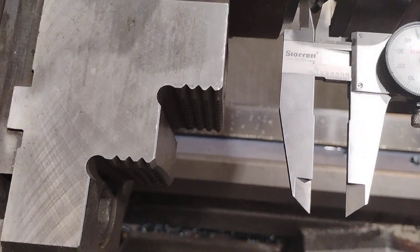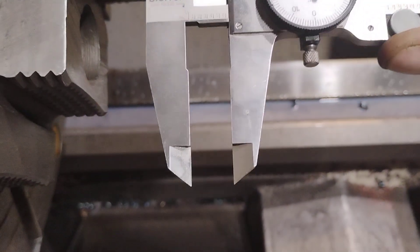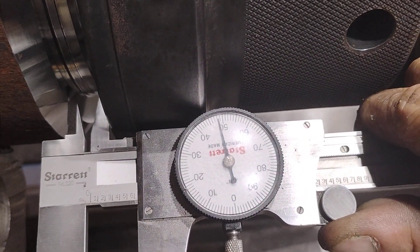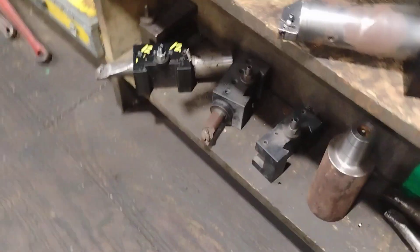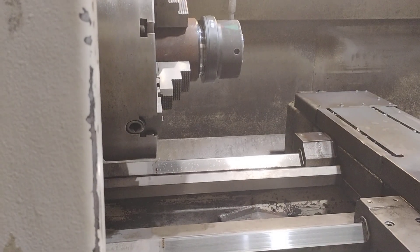We'll put the Vernier calipers in here and we're at 0.648, so I'm just a hair off. I'm going to set this over here and take one more pass.